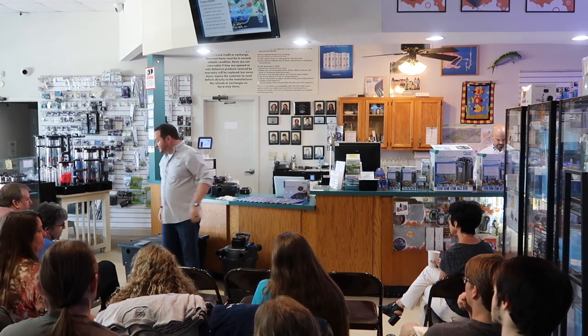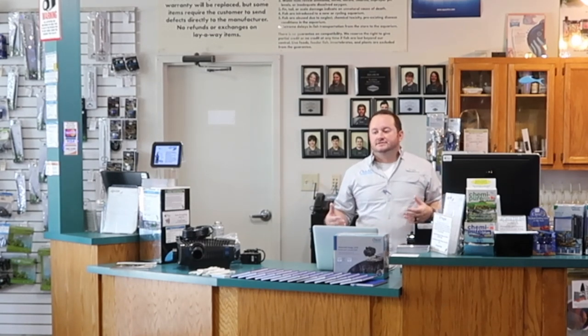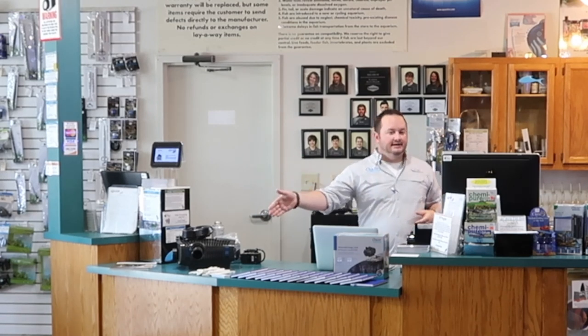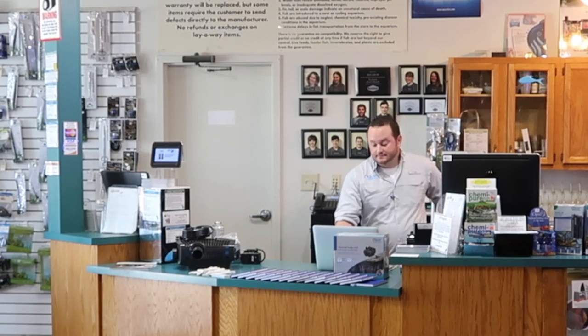The UV inside is sized to match the gallonage the filter handles — this one's a 4,000-gallon filter, the bigger one handles about 8,000 gallons. For very large ponds like 12,000–15,000 gallons, some people run two or three pressure filters in line because they like to be able to hide them. All come with the same glue fittings, all part of our Clear Water Guarantee.